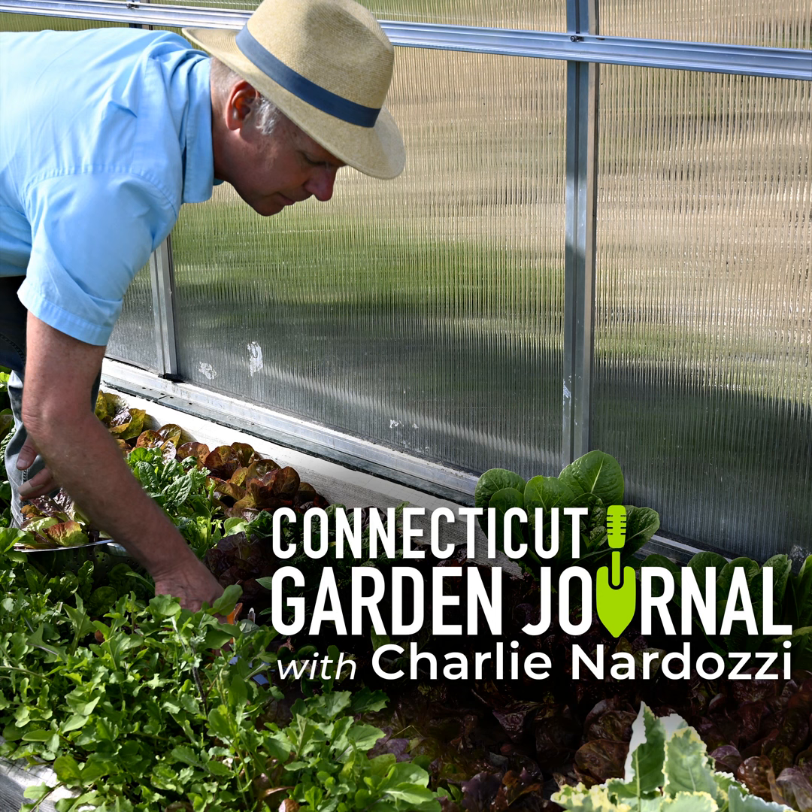I'm Charlie Nardozzi and this is the Connecticut Garden Journal. I recently visited a garden center in Massachusetts and was amazed at the variety of pumpkins. No longer are there just large, medium, or small pumpkins. Now there are pumpkins with different skin colors, shapes, and interesting abnormalities. Let's look at some of the options.